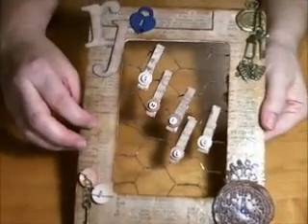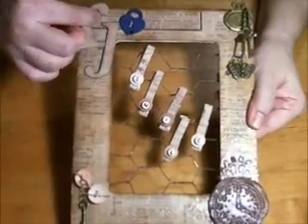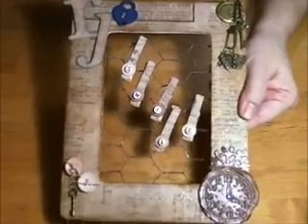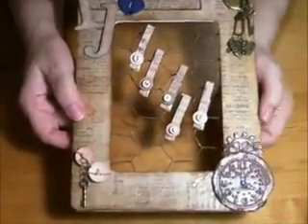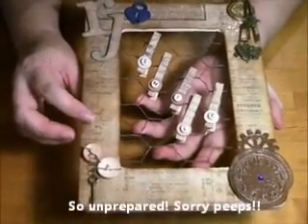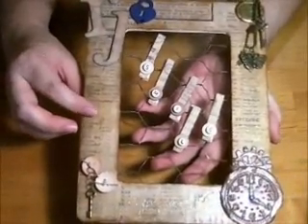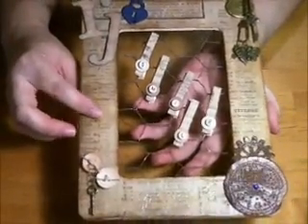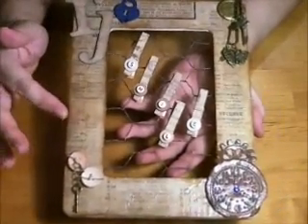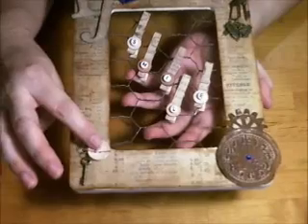I used a Tim Holtz paper line — I can't remember exactly which one, but I'll put the information in the description box below. I used some letters here that were from Pink Paisley. I'm not very prepared right now with all the information, so I'll put as much as I can in the description. I used Tim Holtz rock candy crackle paint and inked everything with Gathered Twigs distress ink.